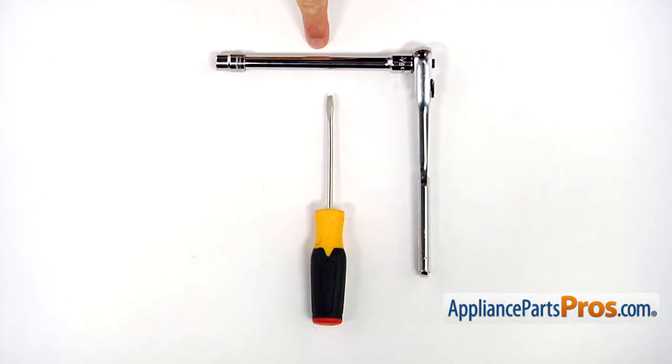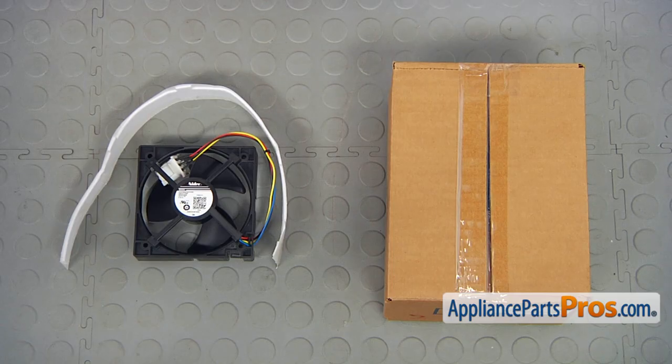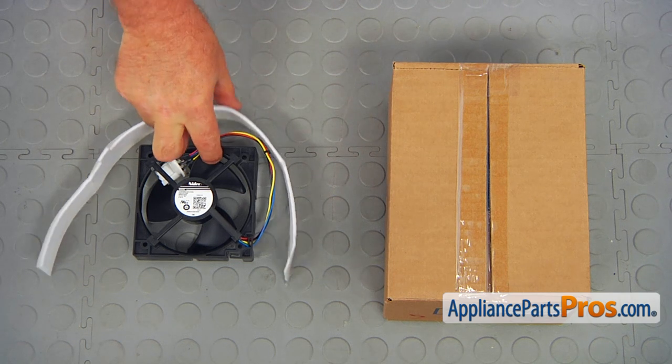For this job, we're going to need a 3/8-inch wrench with an extension and a flathead screwdriver. When you open up the package, you're going to get a new freezer evaporator fan motor and a felt seal.